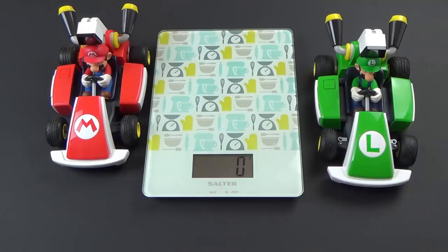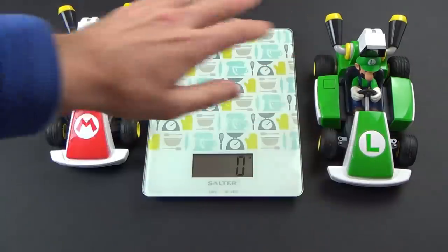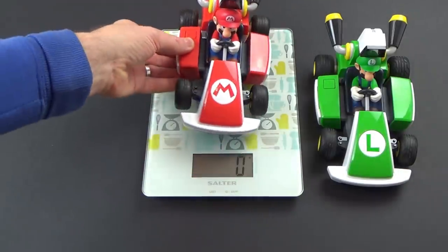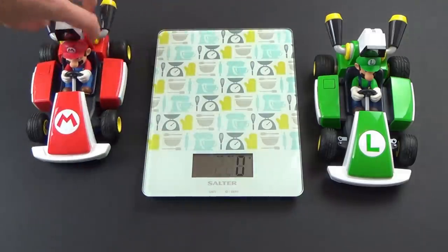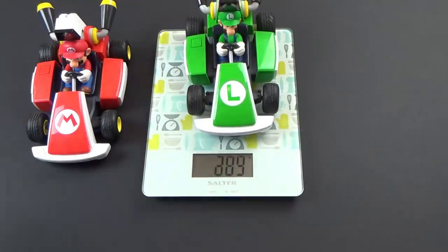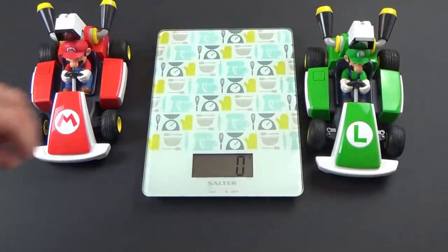As the late great Colin Chapman from Lotus once said, adding power makes you faster on the straights, subtracting weight makes you faster everywhere. So who's the lighter out of the two? Mario with his big head comes in at 306 grams, and Luigi with his very skinny head comes in at 303 grams. That's three grams difference, 1% overall, and that 1% might make a difference in the competitive world of Mario Kart Live.